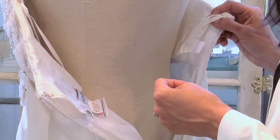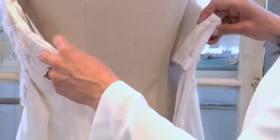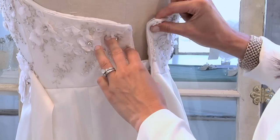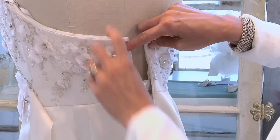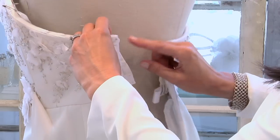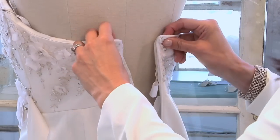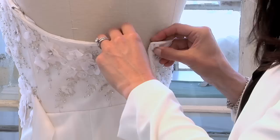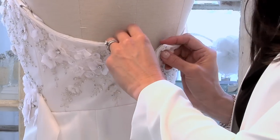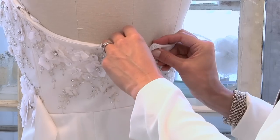Now, say this gown was too small. What you could do is actually take out this rear zipper, put a panel of fabric in the back, add some corset loops and some ties, and make it into a corset back dress. You can add even up to 5 inches to a dress by adding a panel corset into it.